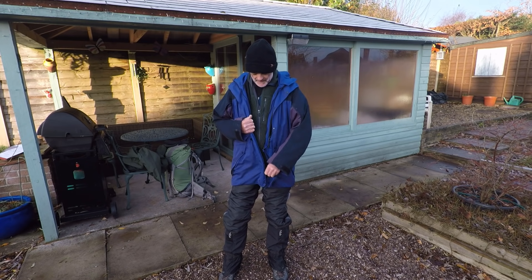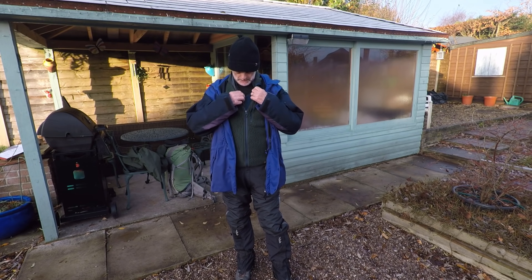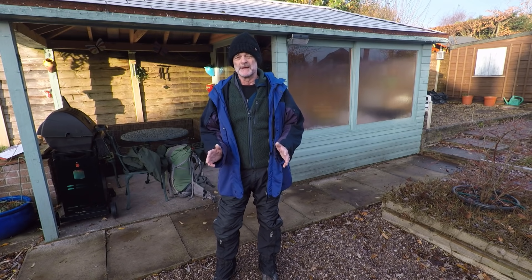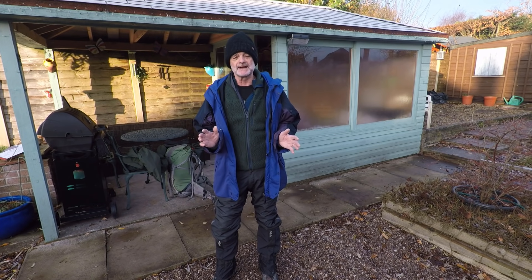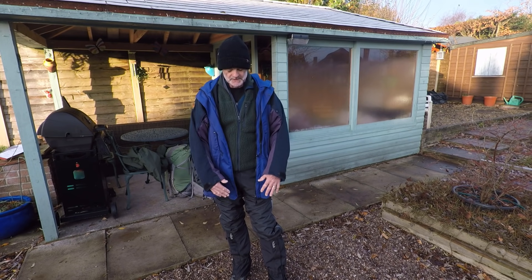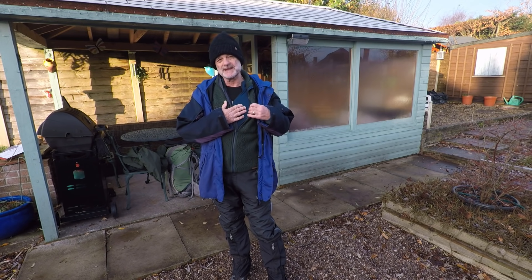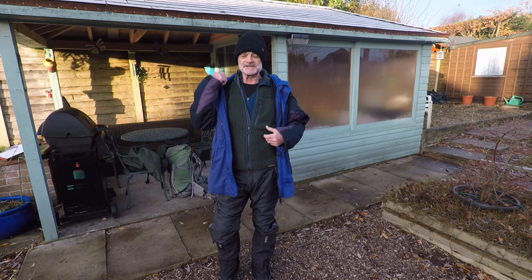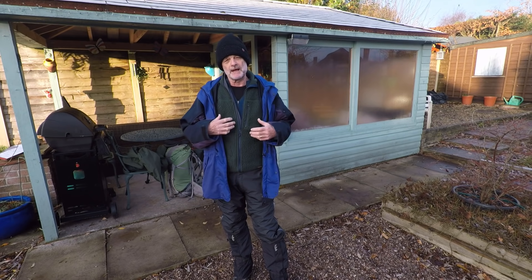Starting from the inside: underneath I've got a merino wool thermal top and bottom — very warm. Our climate is damp and cold in winter, and it's when it's damp that you feel cold. Over that I've got another mid-layer, which is also merino wool based. And then I've got this fibre pile hoodie — I liked it because it's got a hood, so if you're in the tent at night you can put the hood up. You can sleep in it as well and it feels very cosy.